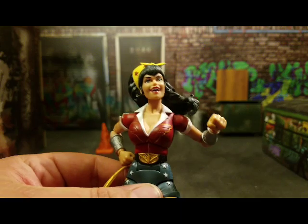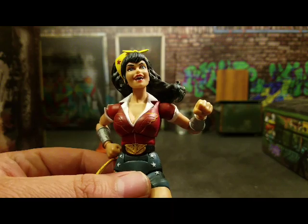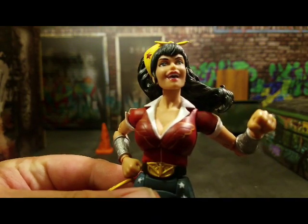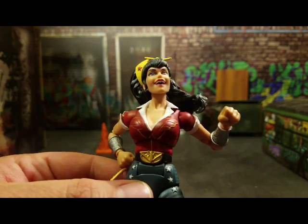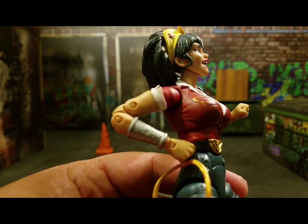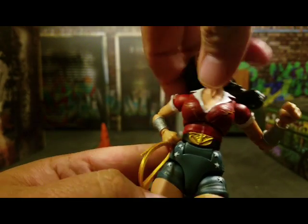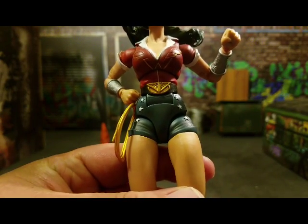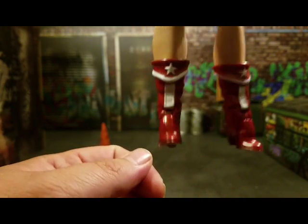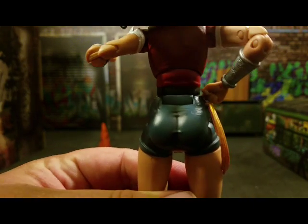She's got a Rosie the Riveter look going for it — they've done a fantastic job with that. There's nice sculpted detail on the chest area, the collar piece is sculpted, and her gauntlets are also sculpted very nicely. She's got a nice sculpted belt buckle, the stars are painted on nicely, and the boots are nice and shiny. And right there we've got that wonderful Wonder Woman booty.